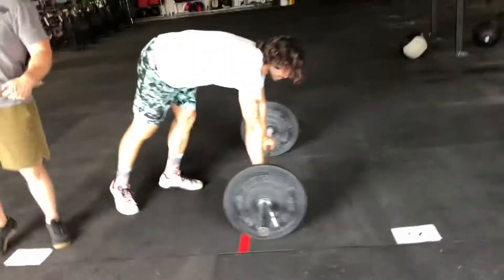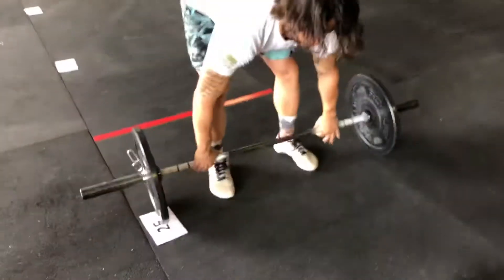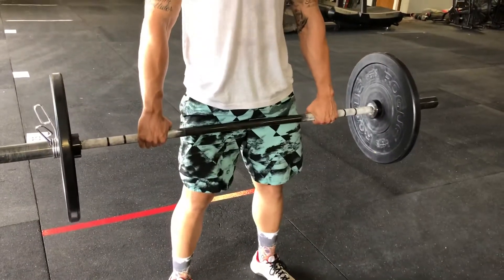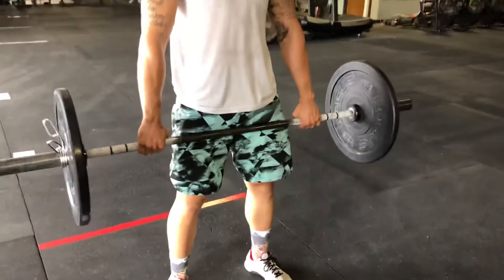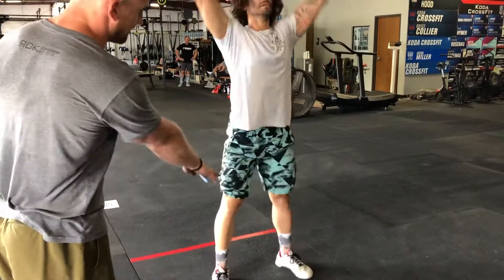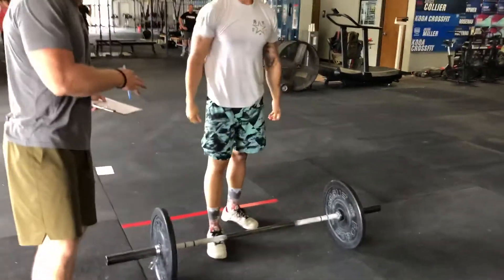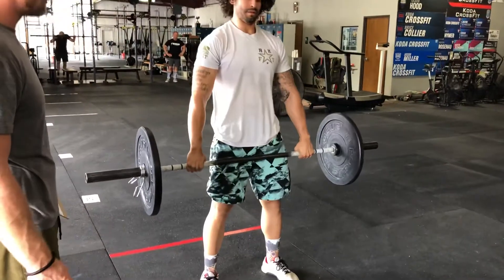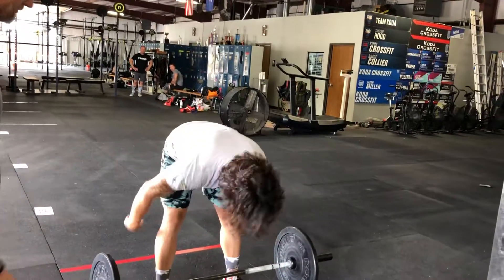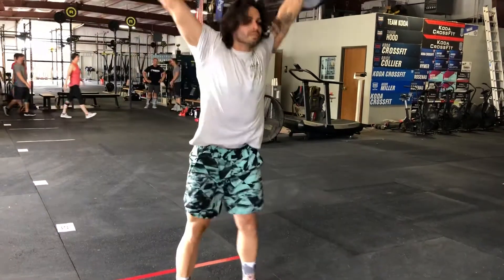After the 25 bar-facing burpees, they move forward into the hang-to-overhead. We've never done this before in a competition. Anytime they take the bar off the ground, they have to deadlift it up and then go below the knees, and then do their hang-to-overhead. If they set it down — either because they're tired or transitioning with a partner — it's on the ground, so they've got to deadlift it all the way up and then go back below the knees for their first rep. You can snatch it too. He's going below the knees and all the way overhead — that counts.